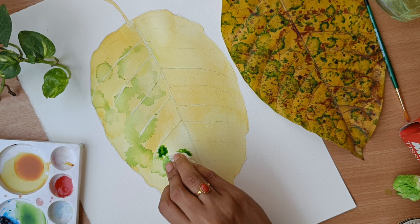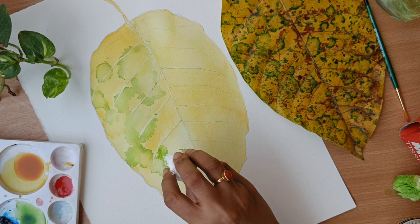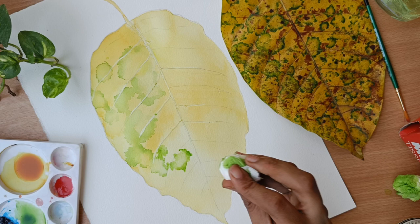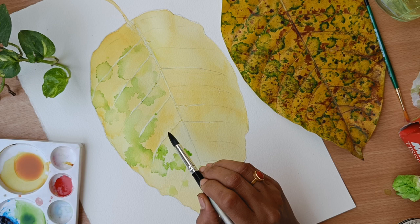I am not a perfectionist but I always try to copy the same thing from my reference image or object. It is up to you — you can change the colors and experiment with different colors. Initially I don't get these thoughts, but once I complete half of my painting I realize I should have changed the color. So you can just change the color and create a different version of this as well.